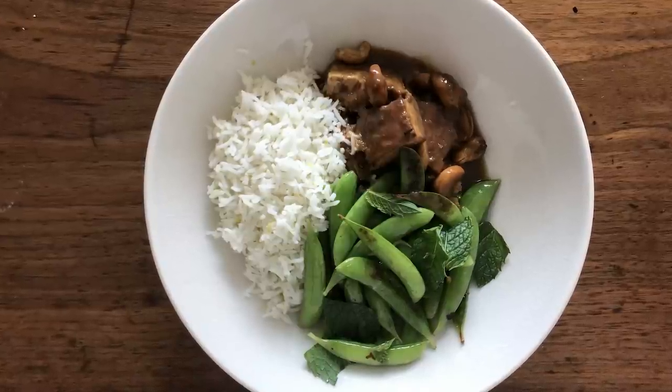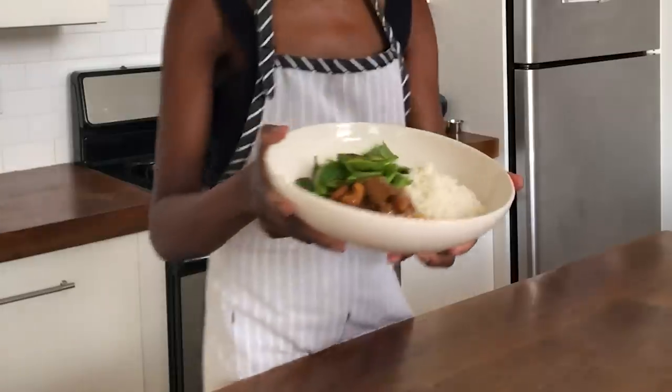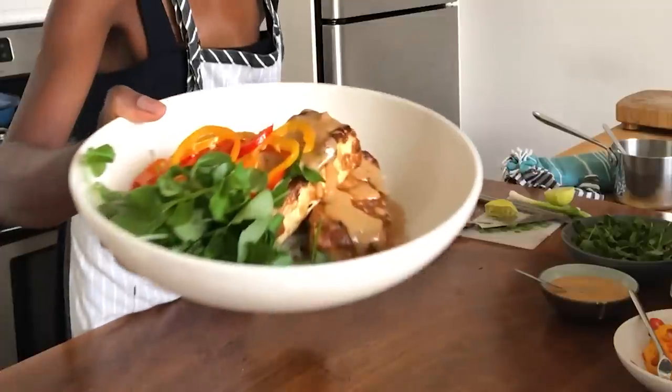I hope that these two different preparations of tofu will inspire you to lean into the joys of tofu as an ingredient. It's something that's worth exploring.